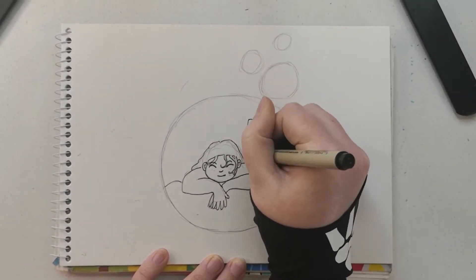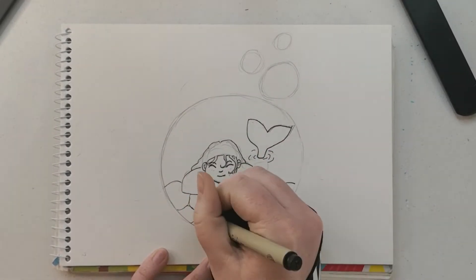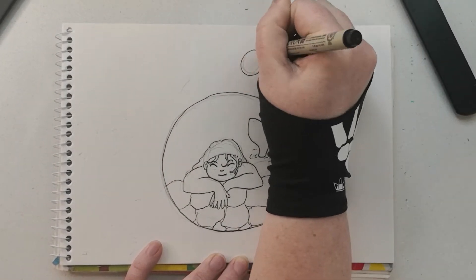I am just starting with inking her up before painting the water that she's in. I am using Kuro Take watercolors again, and some Posca paint markers, and some pearlescent watercolor paints as well.